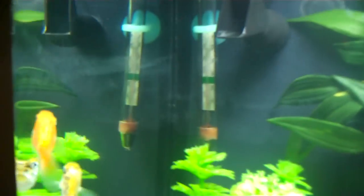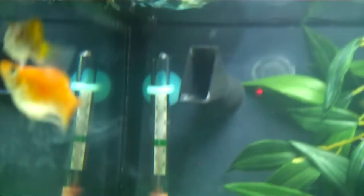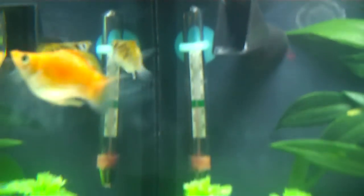This orange balloon molly right there, he's a male and his name is Julius. The one following him around — she's a female, she doesn't really have a name actually. She likes to follow him around and I always consider those two as like boyfriend and girlfriend.